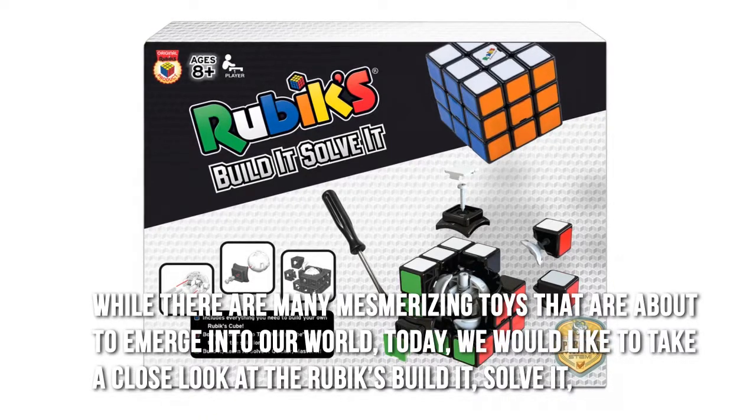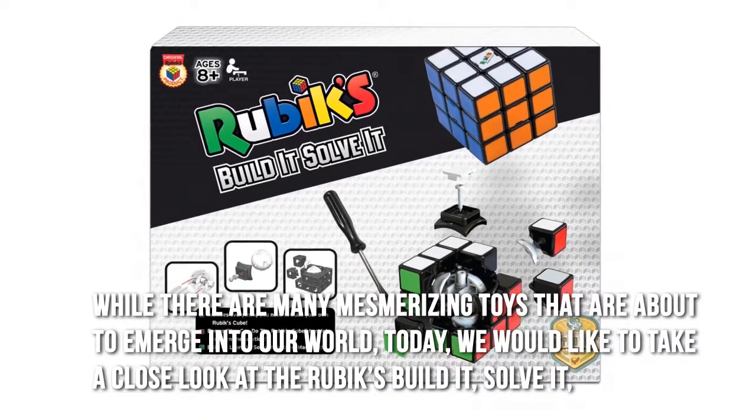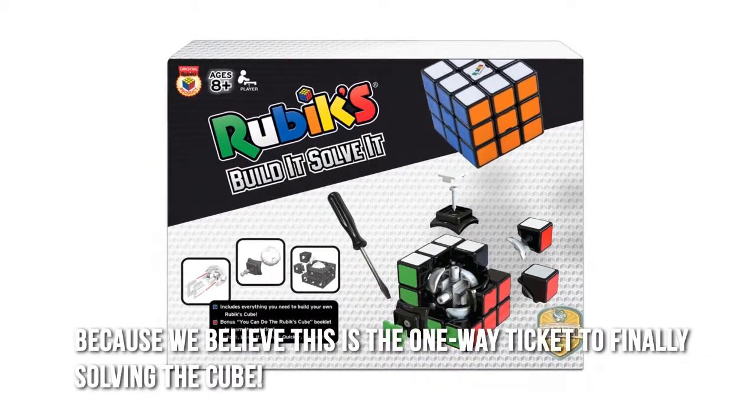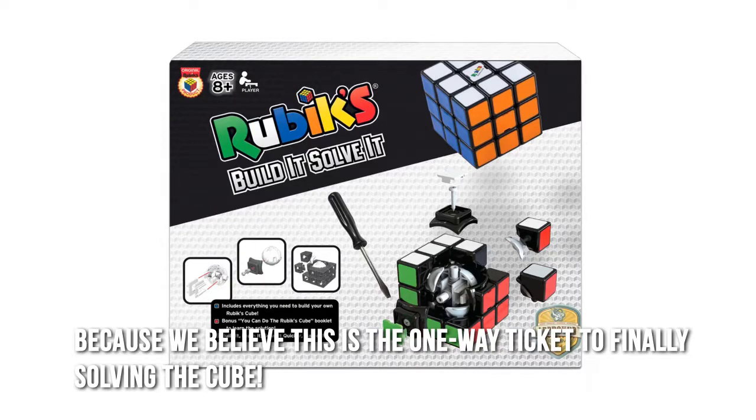While there are many mesmerizing toys that are about to emerge into our world, today we would like to take a close look at the Rubik's Build It, Solve It, because we believe this is the one-way ticket to finally solving the cube.